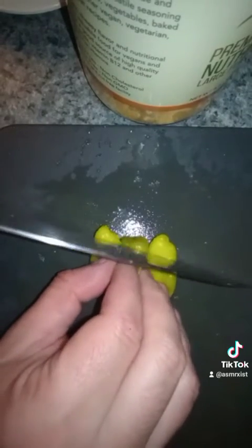Slice some radishes. Pepperoncinis — I love these little guys. Chop them up.